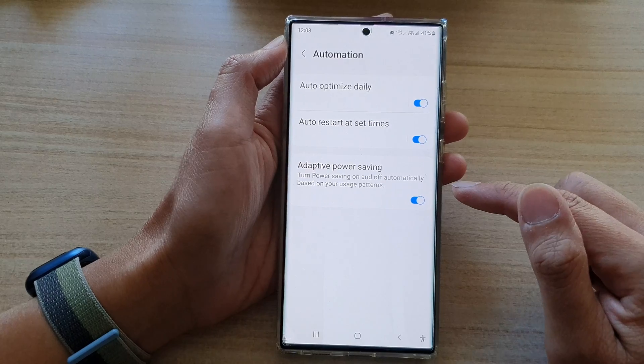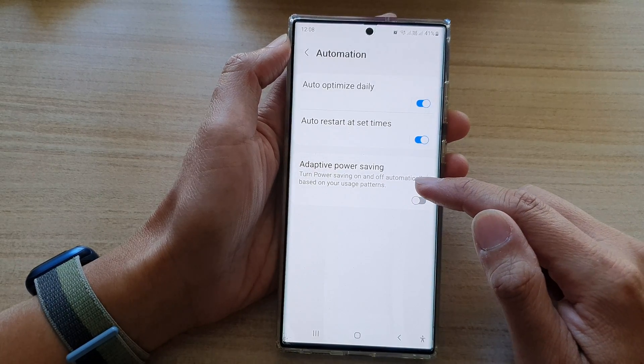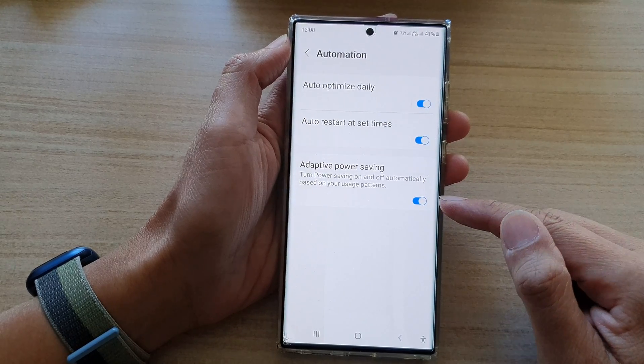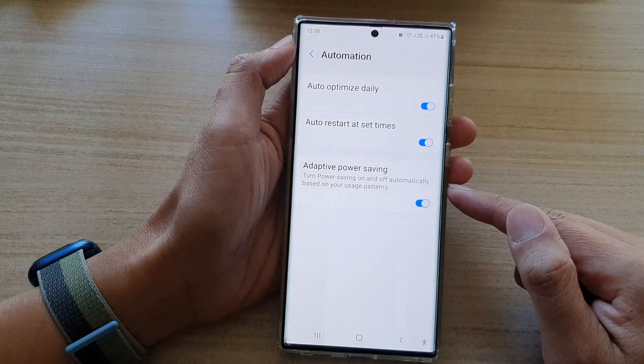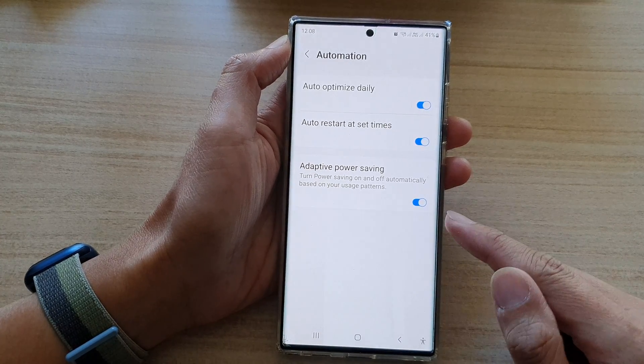Tap on the toggle button to switch it on or turn it off. Now, it will turn power saving on and off automatically based on your usage patterns. So turn this on and the phone will automatically turn on power saving if it's deemed necessary.